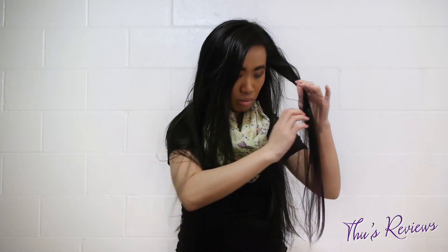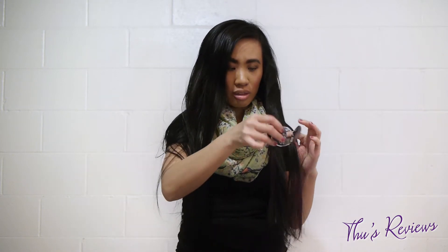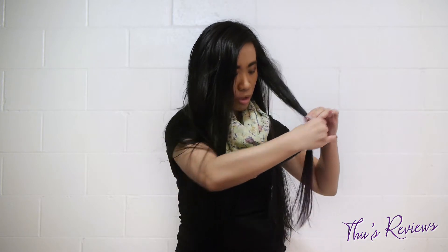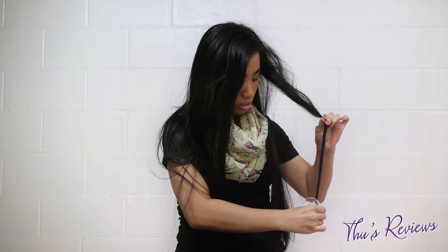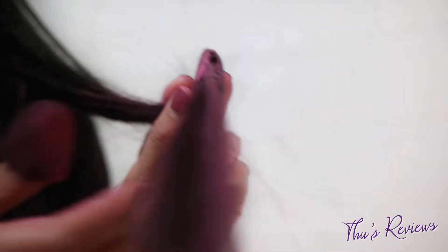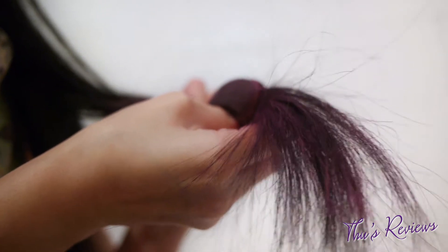Okay, so put the sponge on your thumb and have your hair in between the applicator — the chalk. Then you want to press it really hard and go all the way down. Do it multiple times to make it darker, and I like to do it on the other side too.